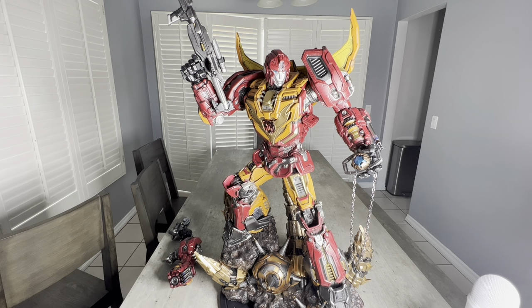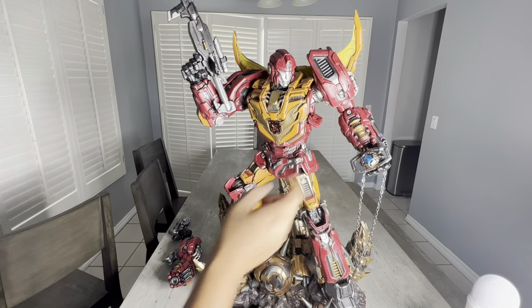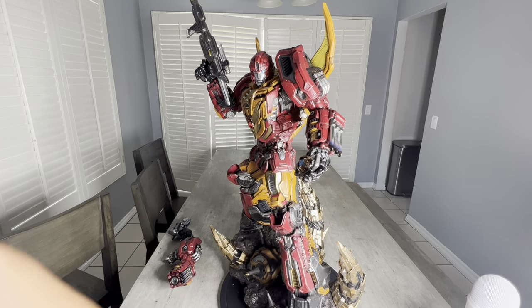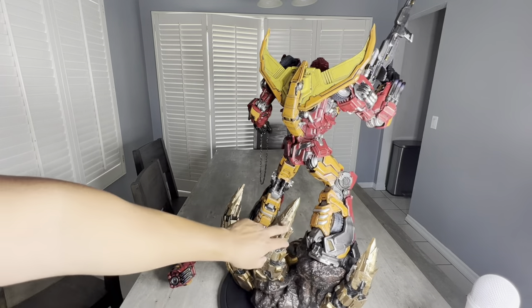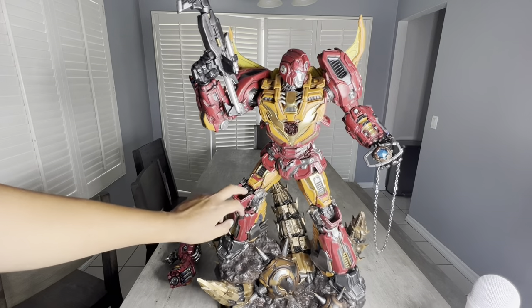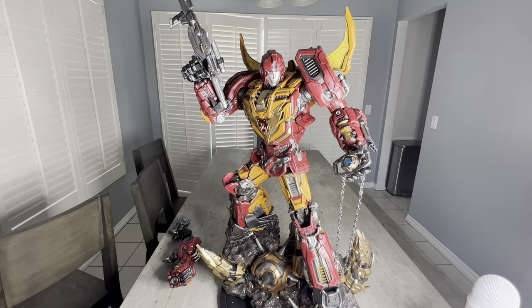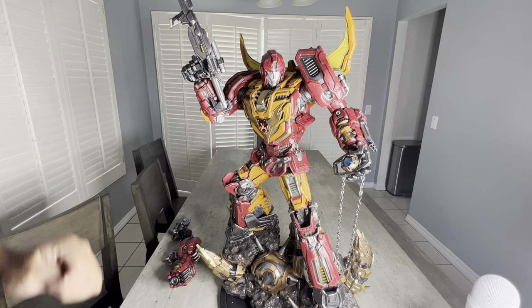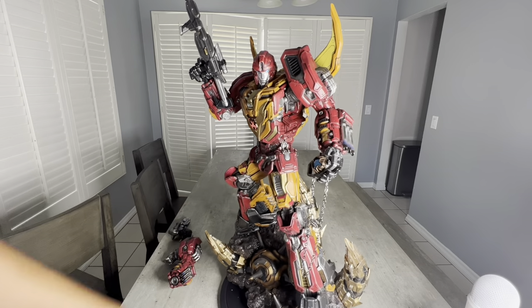As you guys know, he starts off as Hot Rod in the Transformers '87 movie, but once he gets a hold of the Matrix of Leadership he transforms and arises as Rodimus Prime. He's a bigger, beefier version of Hot Rod — he gains Optimus's powers and becomes all of Rodimus Prime. This is an either-you-love-it-or-you-hate-it type of character, because you can argue that he is the reason Optimus Prime died in the movie.